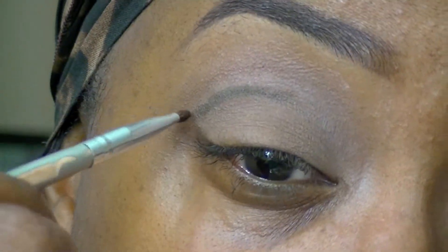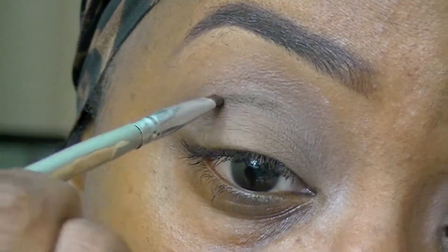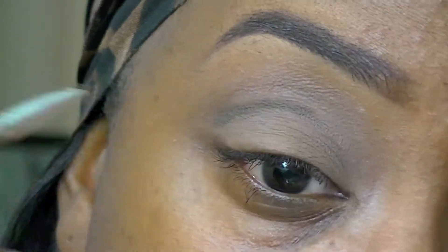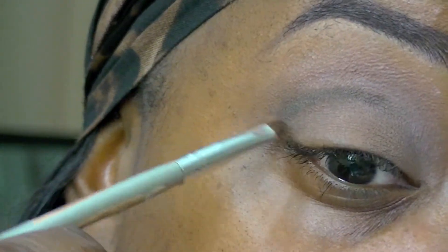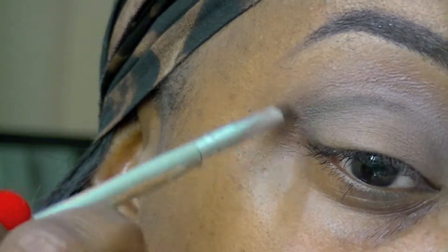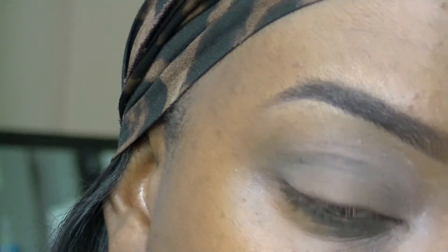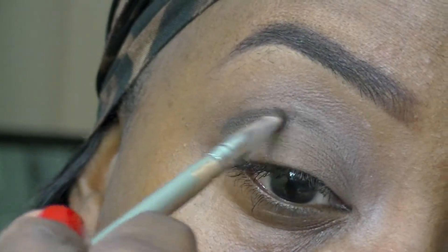Once I have that drawn, I'm going to go in with a very small detail brush and just blend that in a little bit. Once I have that blended to my liking, I'm going to pull that down to the outer corner of my eye into the V shape. Then to darken that up, I'm going in with the color Espresso from my Lorac Pro Palette, applying that right where I applied that eyeliner.